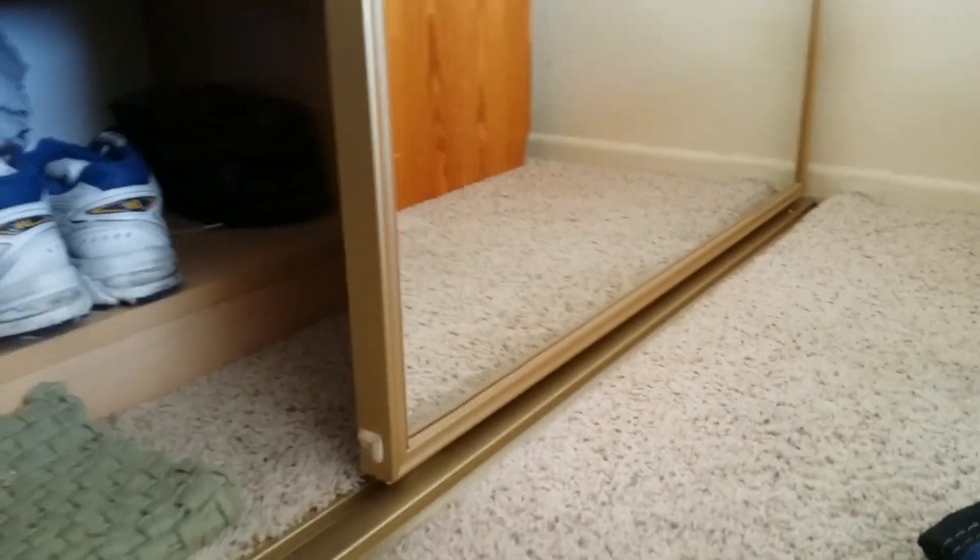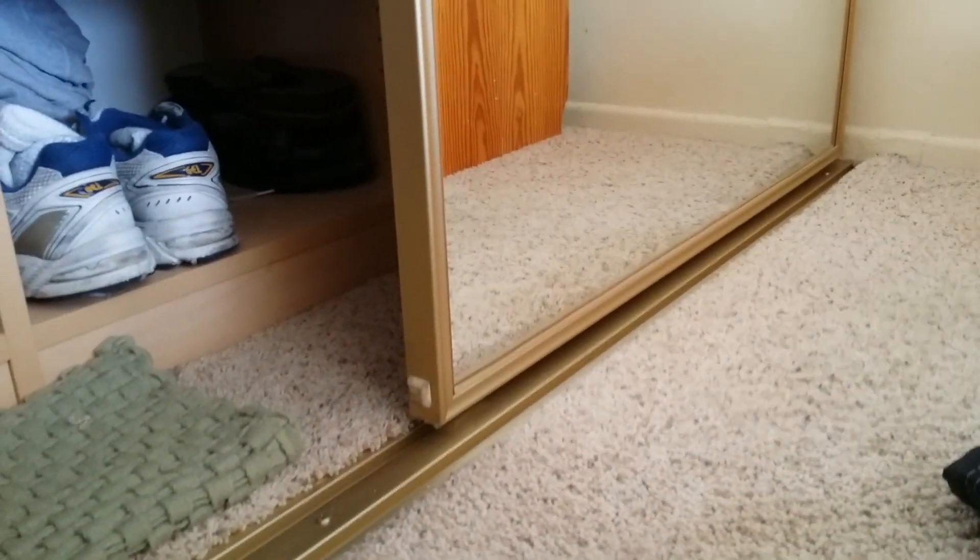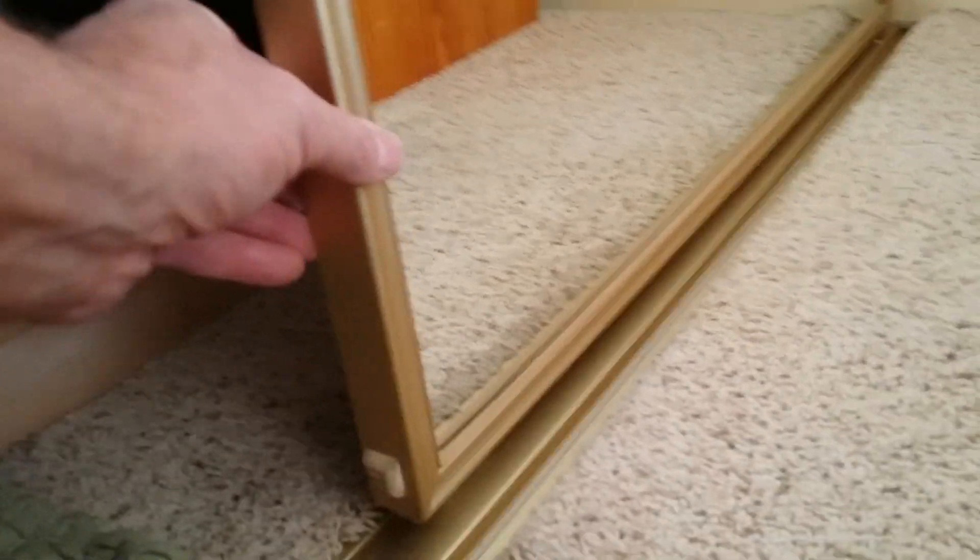Sometimes you don't even sell that type of wheel and you have to improvise and actually put in a new wheel instead of a new mechanism. So I'm going to lift this closet door out and see what's going on. Most closet doors come out in the same manner — you simply lift them up off the track and remove them.